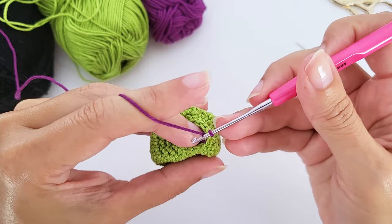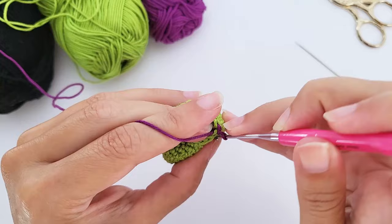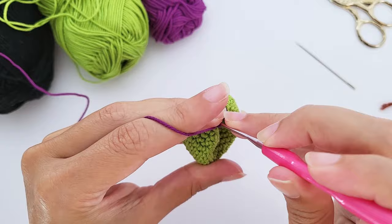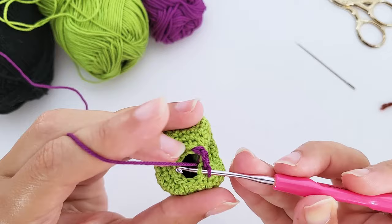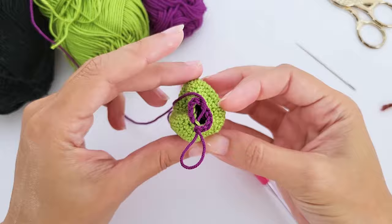Grab just the back loop of each stitch and work a slip stitch. If the front loop and back loop are unfamiliar, there is a tutorial in the description box specifically about the back loop slip stitch. You can see it clearly here — grab just the back loop and work the slip stitch all the way around.